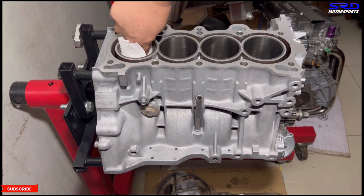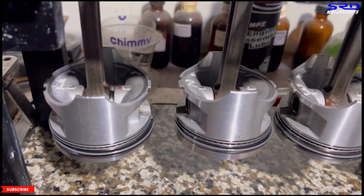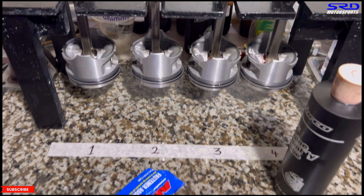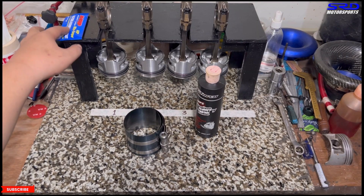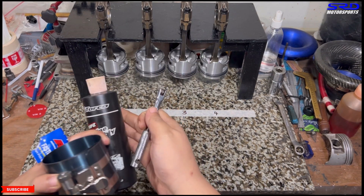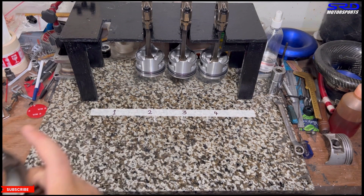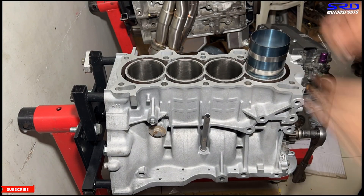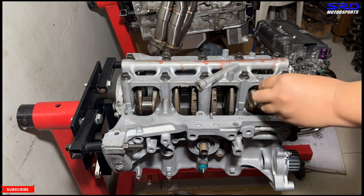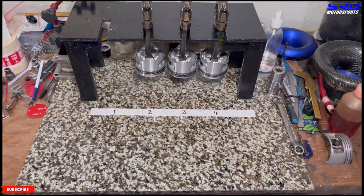The piston pin is lubricated with assembly lube because on first startup this area is still dry — oil hasn't been thrown up there yet until you rev it. We get the ring compressor ready with ERP lube, then install piston number one — tap it in, install the rod cap hand tight with ERP lube, and we'll stretch the bolts later. Then back to the desk to get piston number two.